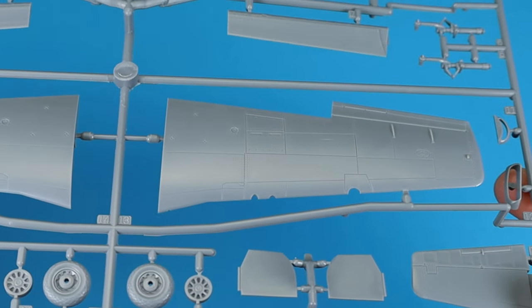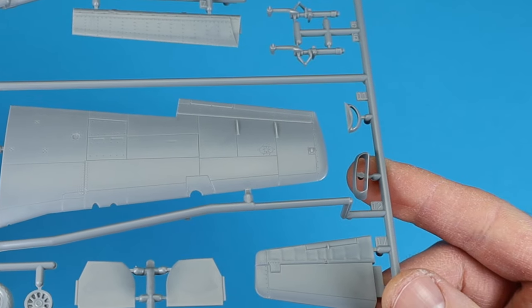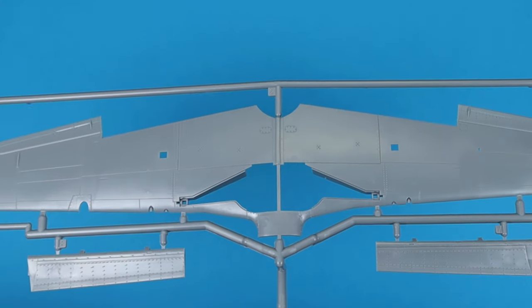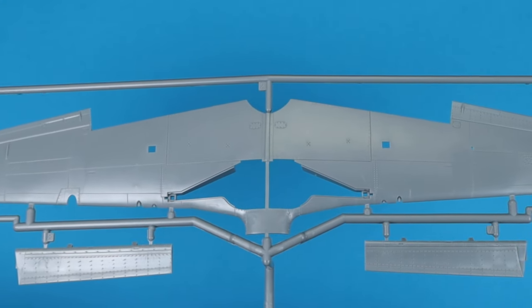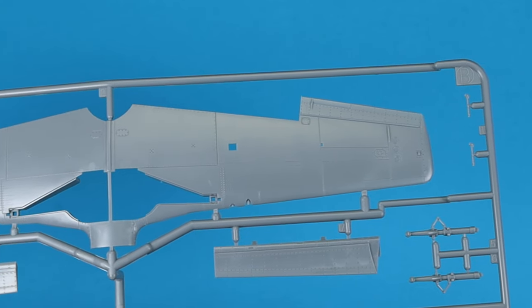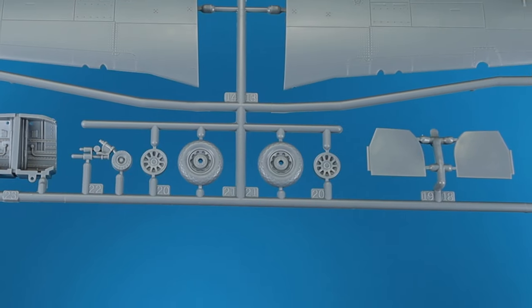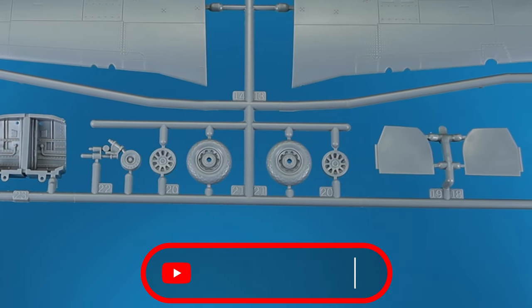The wings are just as nicely detailed as the fuselage. Flaps and gear bays have the necessary details and fit perfectly in both the extended and retracted position. The wheels and landing gear follow a simple design and are convincing.